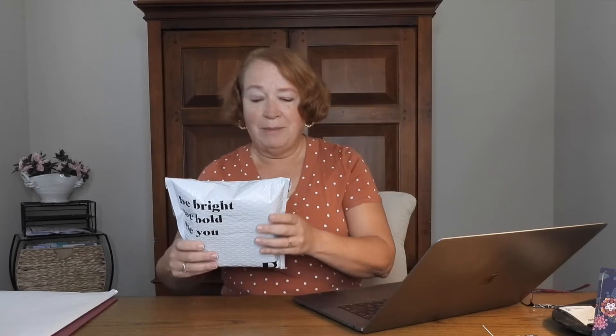I tend to buy at least one item a month. I feel like if I spend my styling fee on an item, I'm not wasting it, so I usually get at least one item out of the box. I'm excited — last box I actually bought all three items!